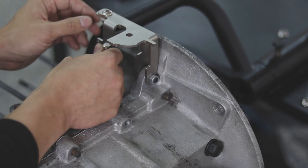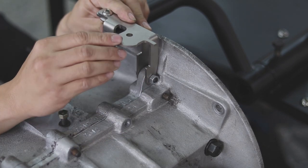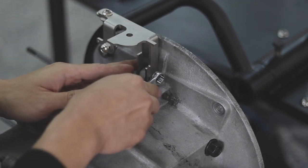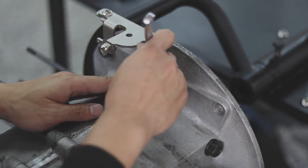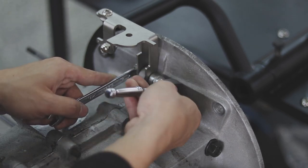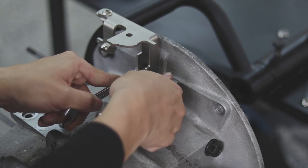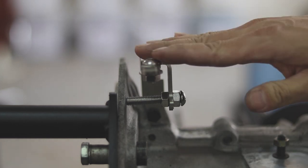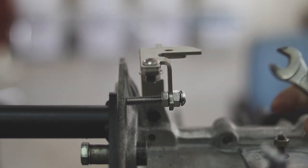Now we need to adjust the level of the linkage base. Now you can secure this screw. After we confirm the level of the linkage base, make sure all the screws are securely fastened.